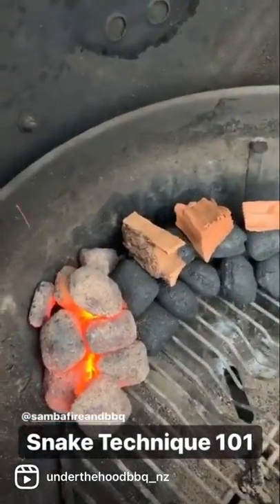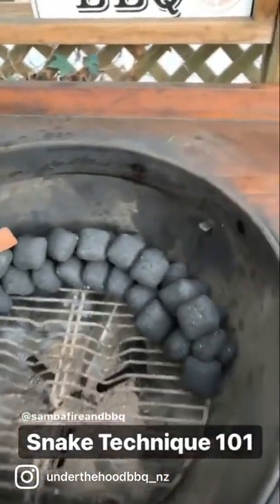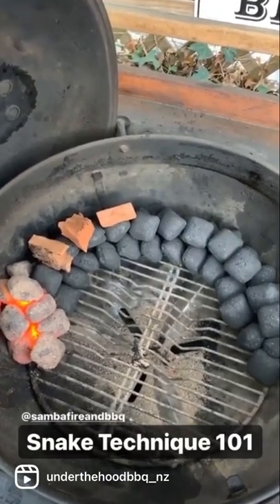Getting the snake technique lit — we're gonna put a few hot coals at the start. Make sure they're white all over before you put them on, and we're just gonna burn around the snake. That is how you lay up a snake. Just remember, in New Zealand, do it clockwise.